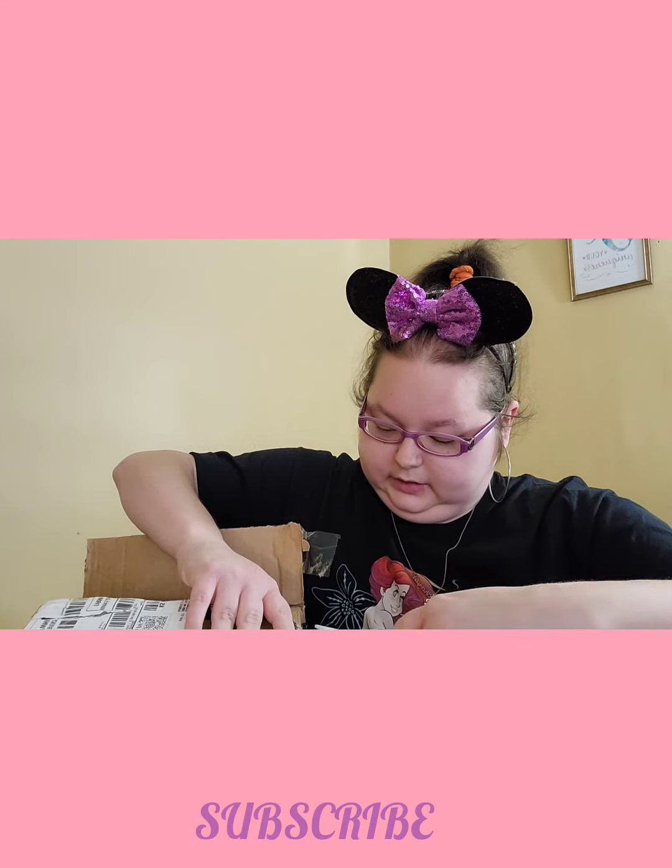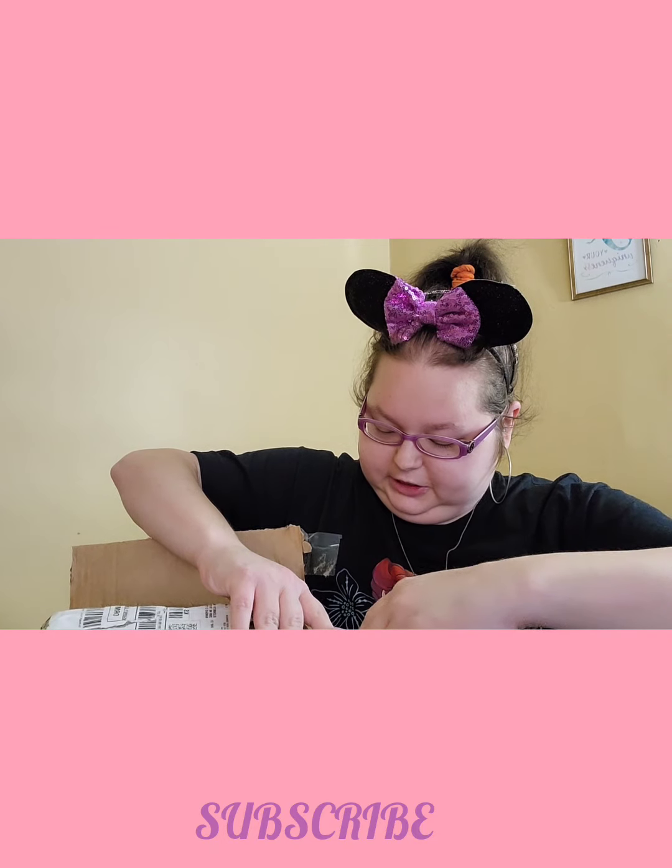Let's see. Alright, so let's see. Sorry if this video is going to be long. She taped it really well. Here's what it looks like inside.